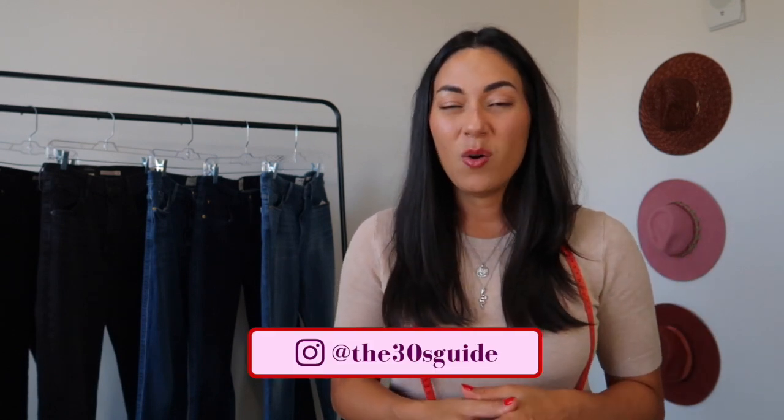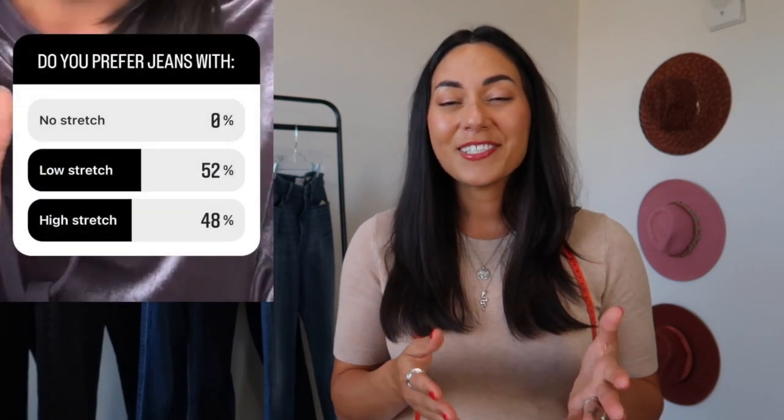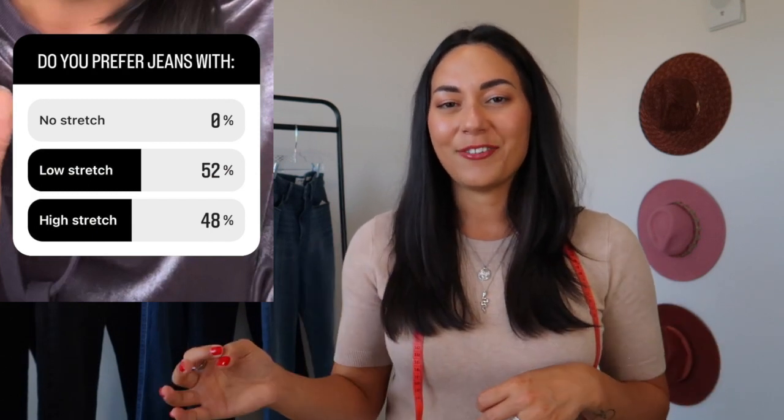The next detail of jeans to take note of is the fabric composition. Jeans are typically made mostly out of cotton — some, like Levi's 501 vintage style jeans, are 100% cotton, which means zero stretch. I did a poll on Instagram asking whether y'all like zero stretch, low stretch, or high stretch. The results were split fairly between high stretch and low stretch, and absolutely nobody wanted zero stretch. Sitting down in zero-stretch jeans is not very comfortable.